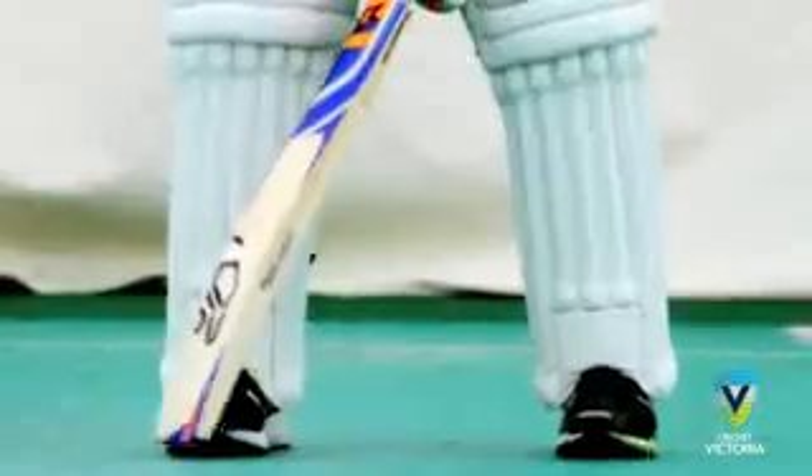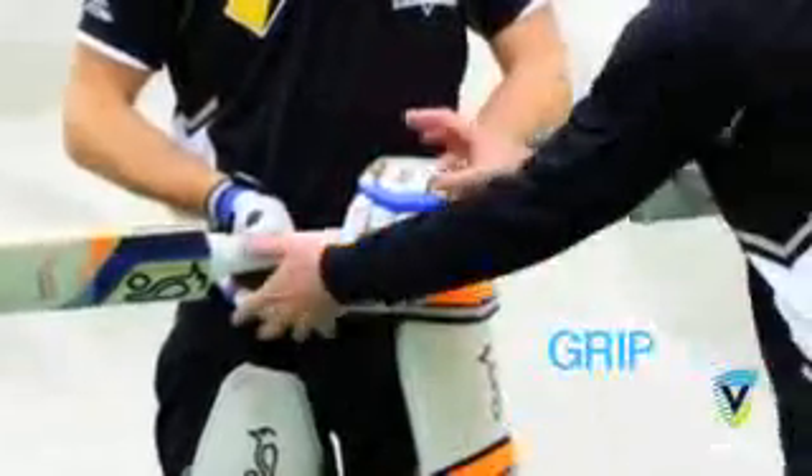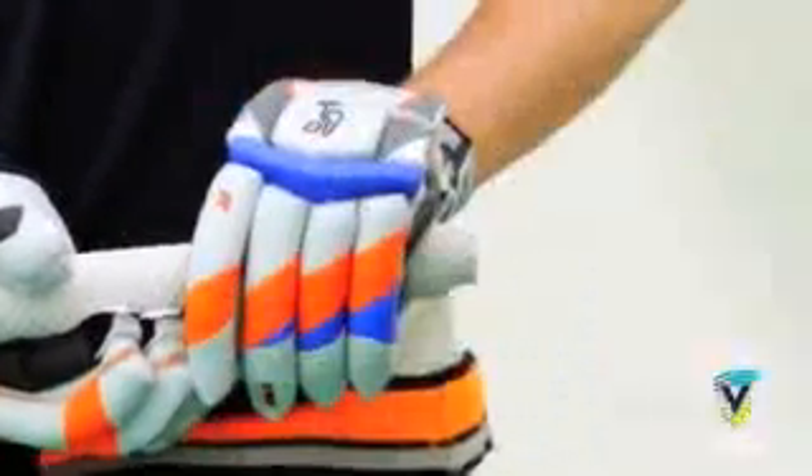Today I'll touch on grip, stance, balance, bat lift and footwork. Firstly, the grip. The priority is that the grip is comfortable for the player with the hands close together. An emphasis on a strong top hand is important.